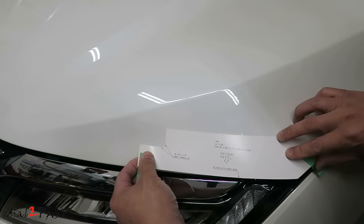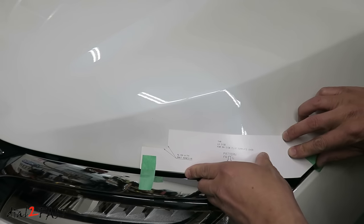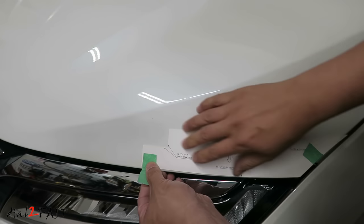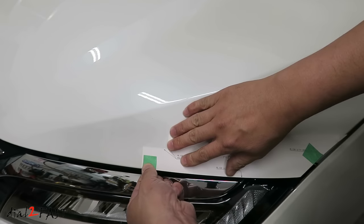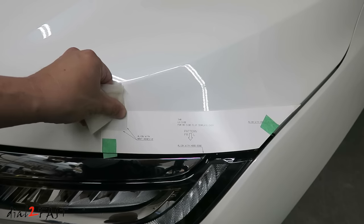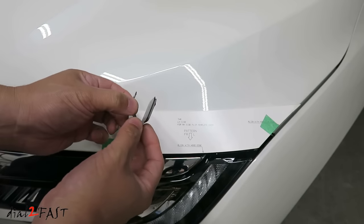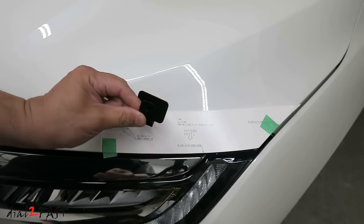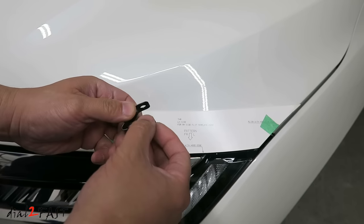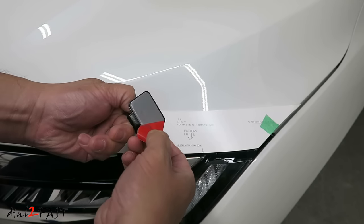Put this template on the corner of the hood. Line up the edge and, using masking tape, tape it down and hold it in place. Take the alcohol wipe and clean the corner of this template. Next, install bracket C. It's important to note the bracket is marked left and right, so make sure you install the left bracket on the driver's side and the right bracket on the passenger's side. If you mix these brackets up, the hood deflector cannot mount on the bracket properly.